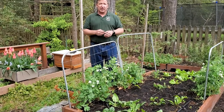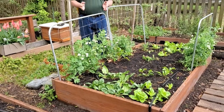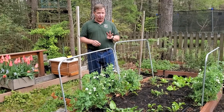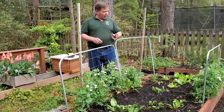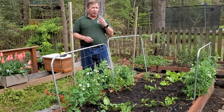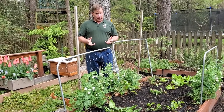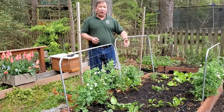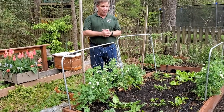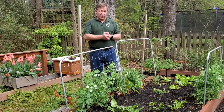Spinach is a little bit closer together — the spacing is about four inches. Twelve divided by four is three, so I can plant them in a grid of three by three. Carrots and radishes, which I've recently planted and haven't yet come up, only need about three inches spacing. Twelve divided by three is four, so I can have a grid of four by four for those.